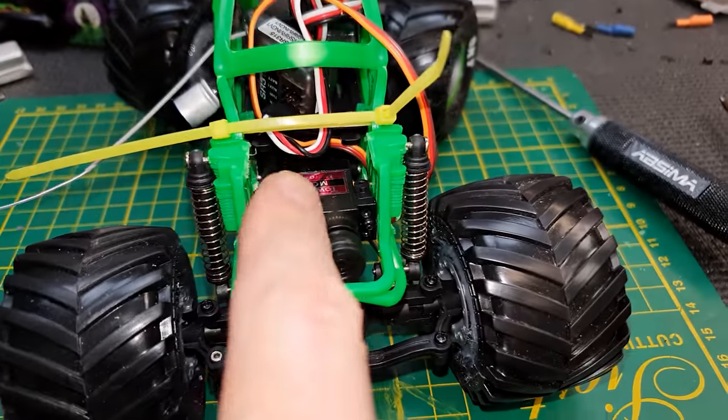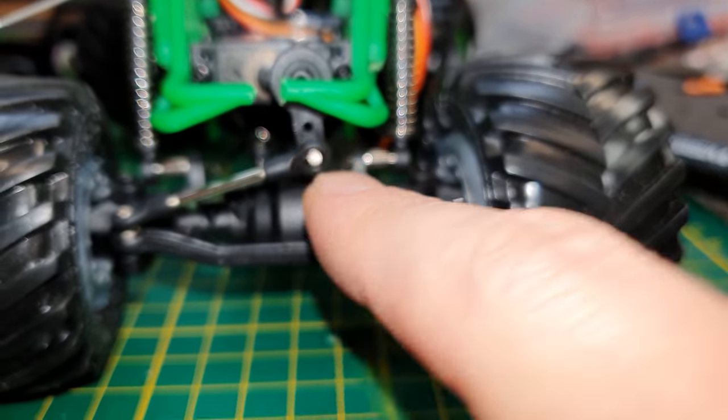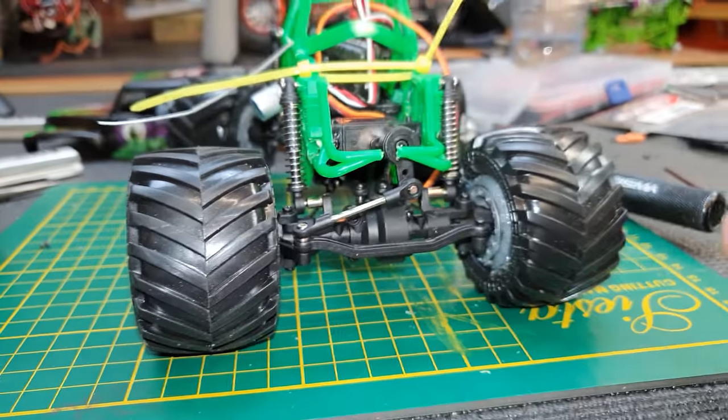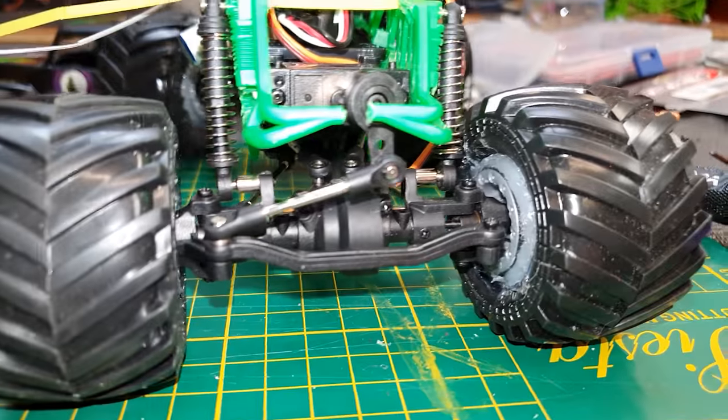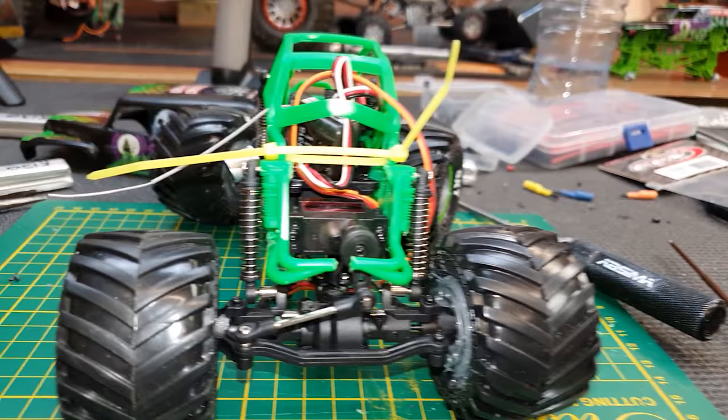I've just put the servo in place and the servo saver back on. On the bottom I'll put the ball stud on the other side — usually it goes on the inside, but I've turned it around because this axle is a little bit further forward and it just gives it a bit better clearance. Next I'm going to get the hot glue gun out and just put a little bit of glue in there to stick it in.